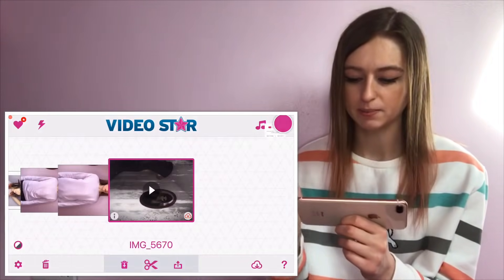Now you have your two videos filmed and saved to your phone — open up the app Video Star, which is free to download in the App Store. I'm not sure if this app is available for Android; people keep telling me different things. All I can suggest is if you have an Android, try and find it in the App Store because I'm not sure on that situation.